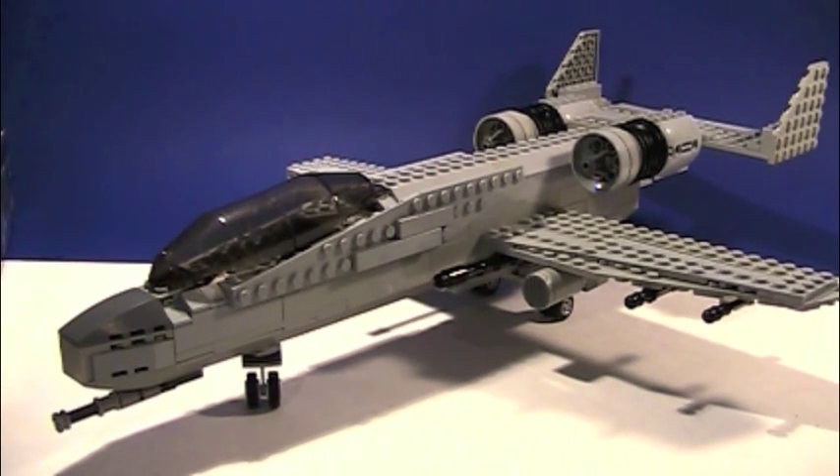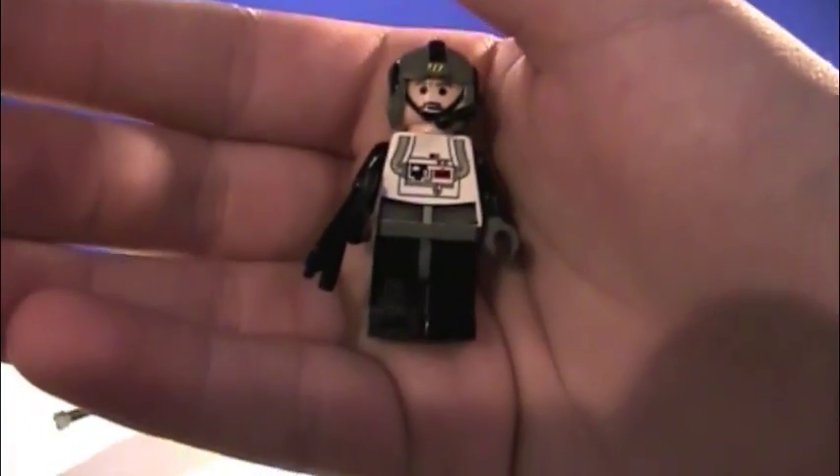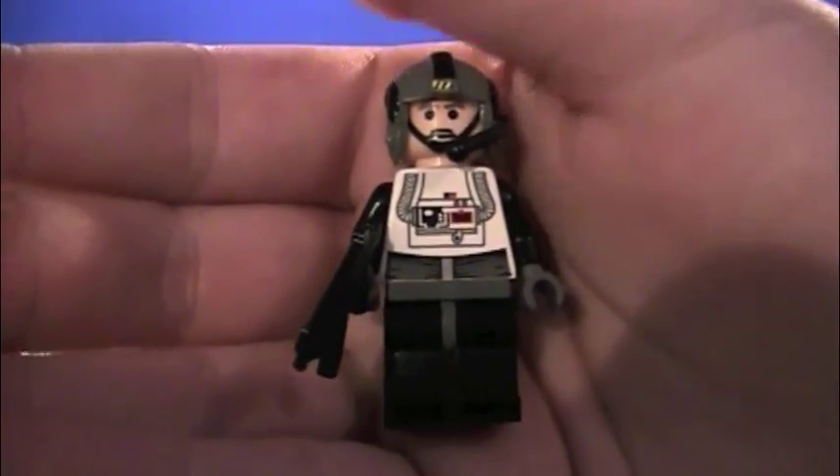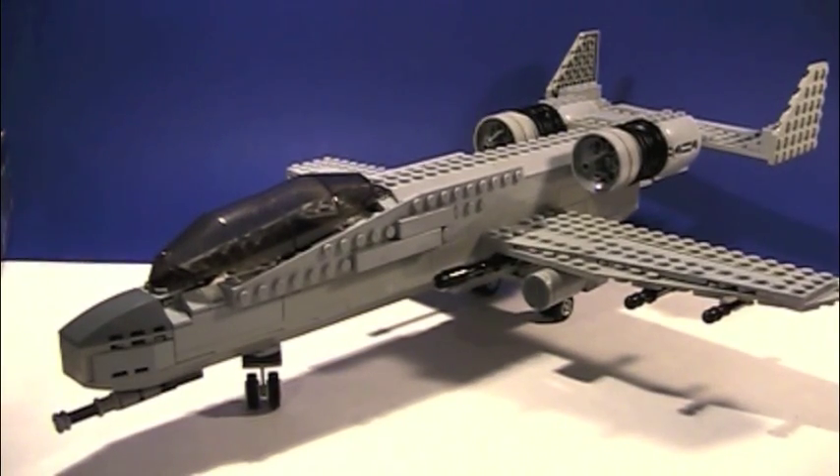I also made a pilot for it. Pretty sure the A-10 does have two pilots, but I'm not entirely sure. Custom pilot — mainly just a table scrap. I had one of these Star Wars helmets and just glued an antenna to it and painted it, then found a whole bunch of other random parts for it.